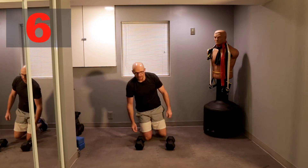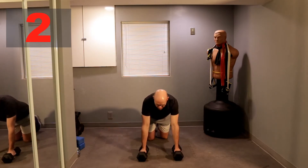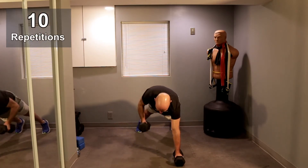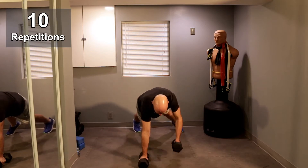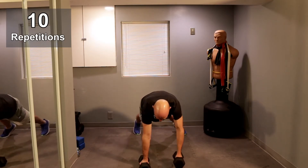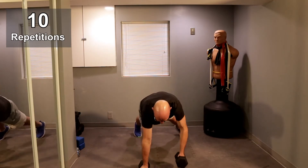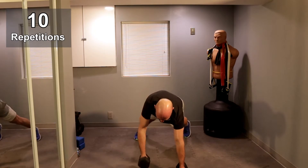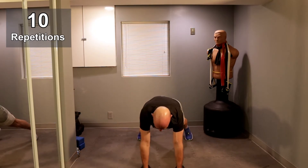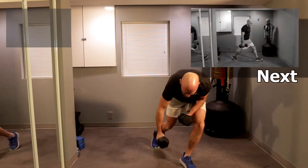All right, let's get going in three, two, one, and let's go. One, two, two, three, three, four, four, five, five. All right, Sprinter Lunge guys.